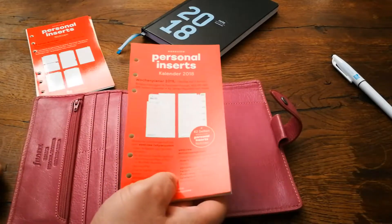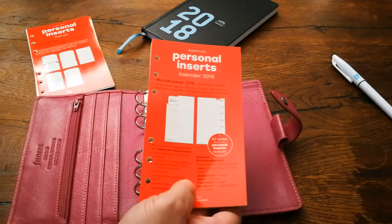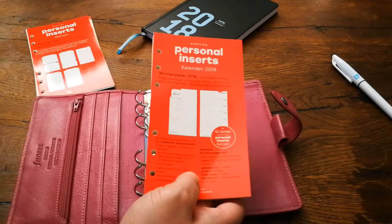Hello, dear Susan here and welcome to Weekview. Today I would like to show you our new personal inserts for 2018.